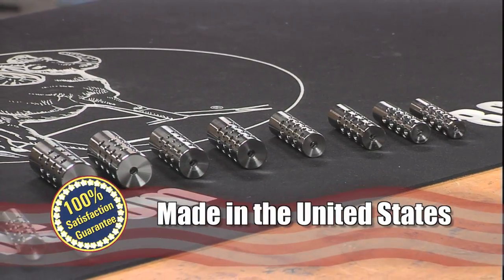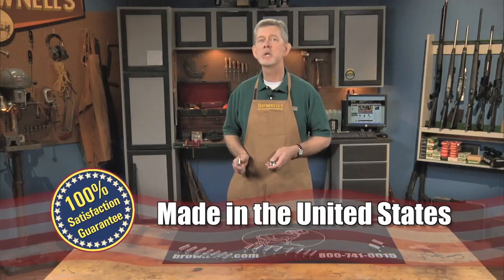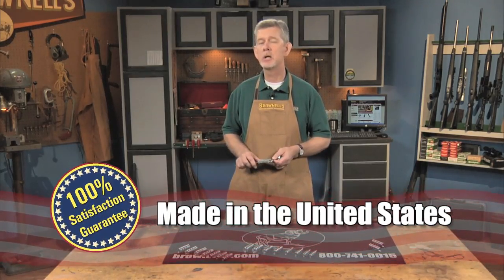Shrewd muzzle brakes are made in the USA and like all products sold by Brownells, they are backed by our one hundred percent unconditional lifetime satisfaction guarantee.